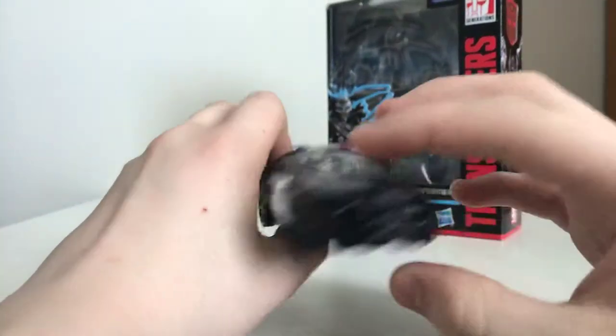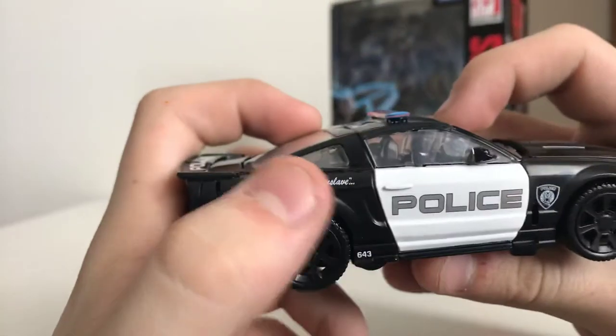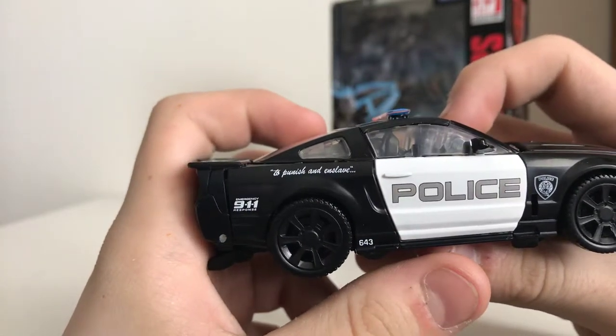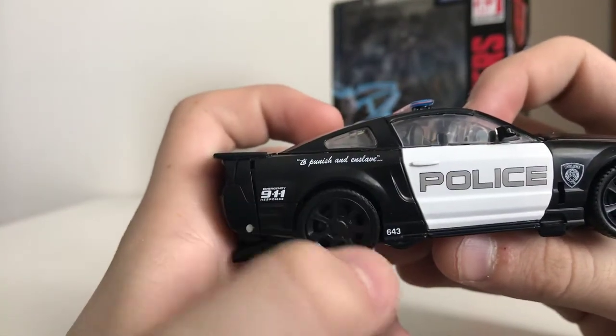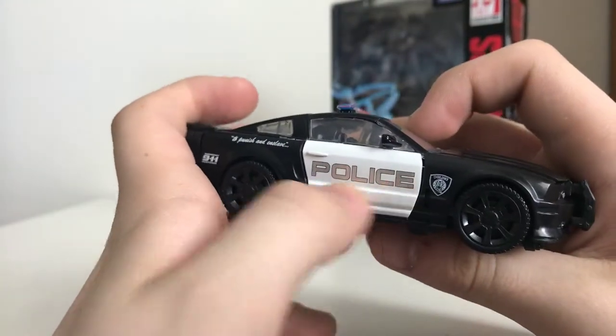As you can see, he's a police cruiser. I'll take a look at the detail — they even put on the 'To punish and enslave' words on this side. 911643 is his number for some reason.